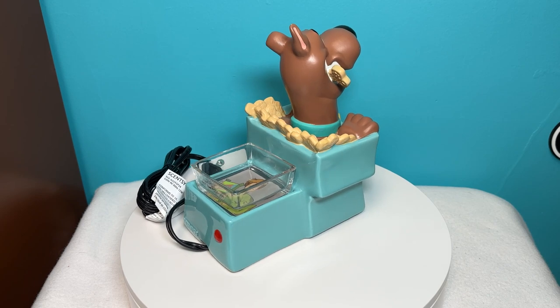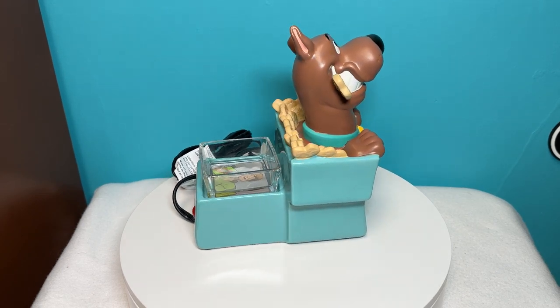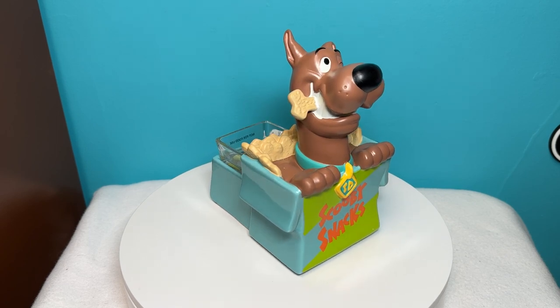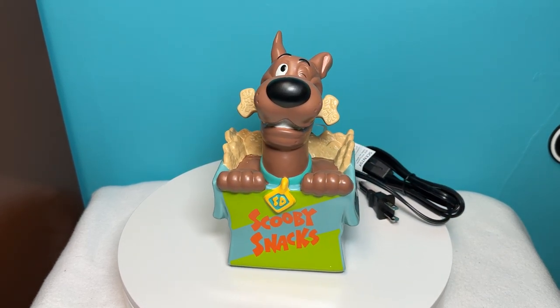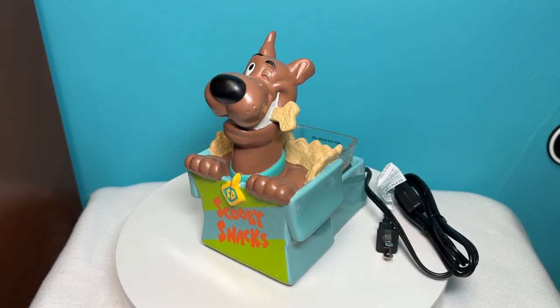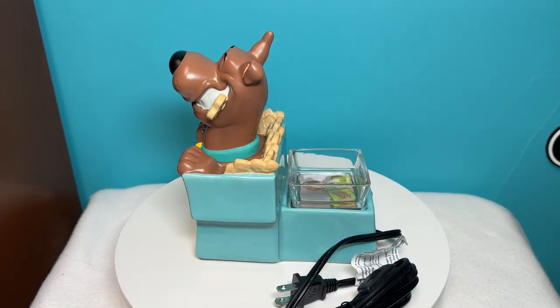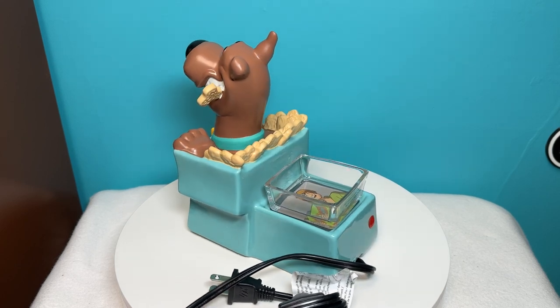The Scentsy Scooby with Scooby Snacks Warmer features Scooby-Doo winking, sitting in a box of Scooby Snacks with a bone-shaped Scooby Snack in his mouth. The Scentsy Warmer stands eight and a half inches tall and is made of ceramic. It was released on April 29, 2024 and sold for $65.